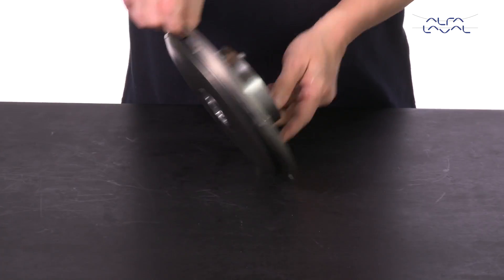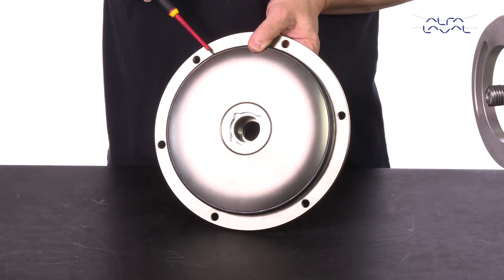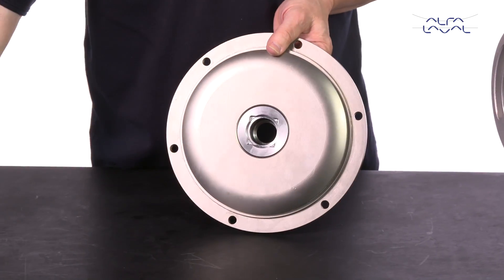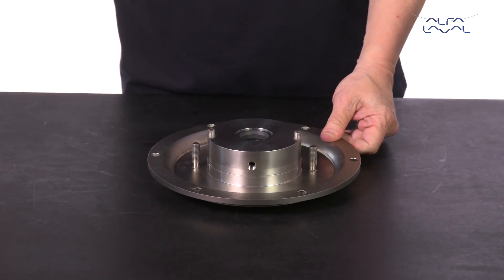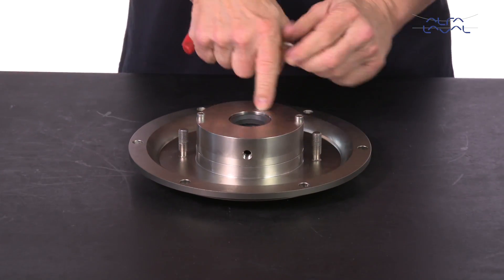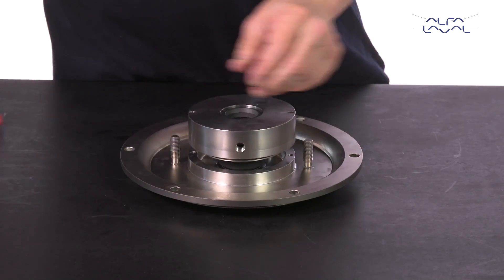Next, remove the casing o-ring from the back plate. Remove the screws and seal housing, and then remove the o-rings from the seal arrangement.